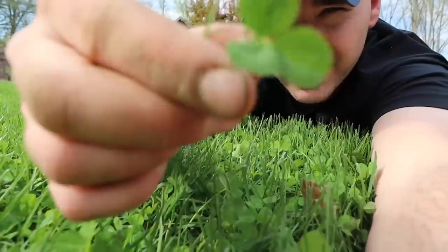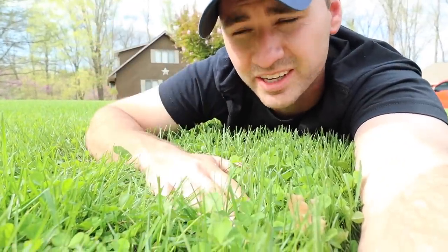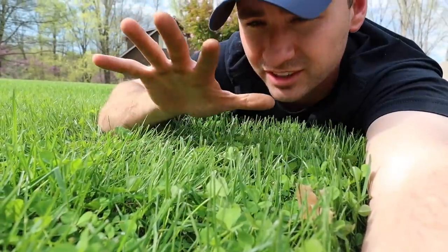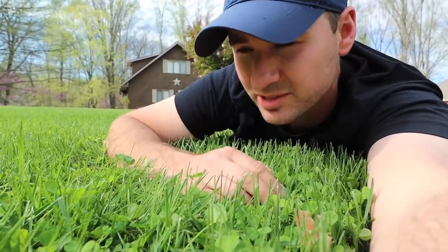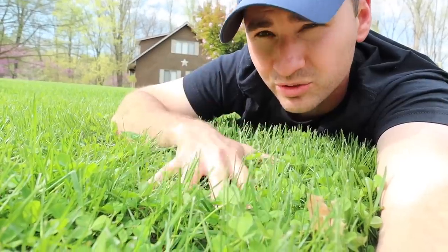So clover — three leaves, just like that, or typically three leaves. Maybe you're lucky enough to find a four-leaf clover. I've never been lucky enough to do that, but it looks just like that. We've got it everywhere here. It typically means a lack of nitrogen. And so we did start putting nitrogen down on this, but I want to kill what is here.